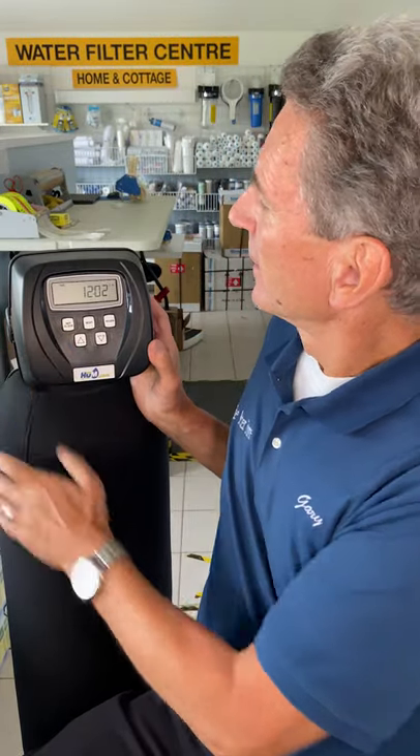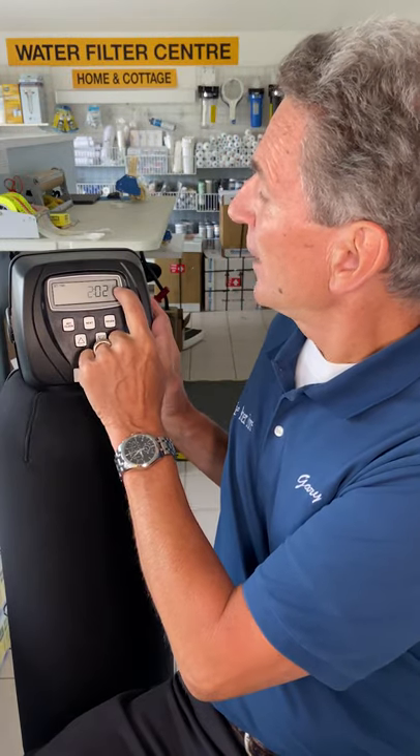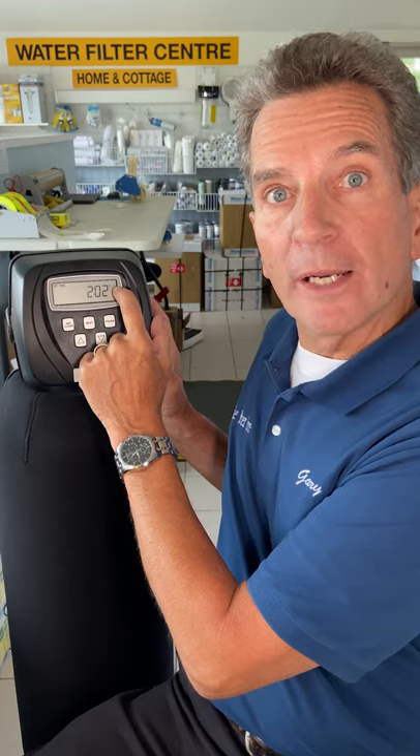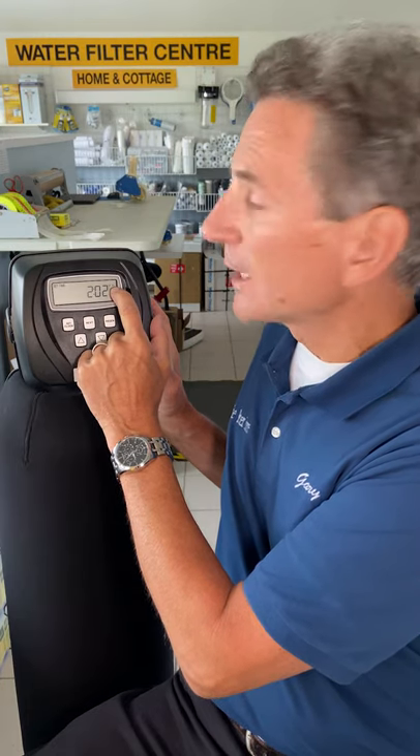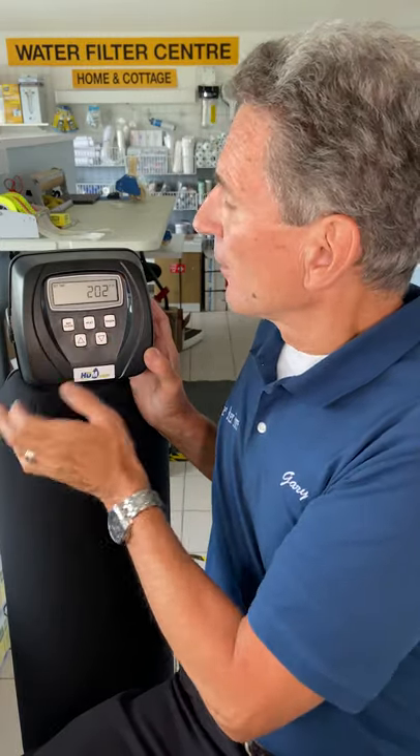All you do is press set clock. The hours flash. You can use the arrow up or the arrow down. Now, just be careful — the AM and the PM is in the top right-hand corner. It's a little bit hard to see sometimes, so just make sure you check that out. You have to go all the way around if it's on PM and you want to be on AM with the hours.